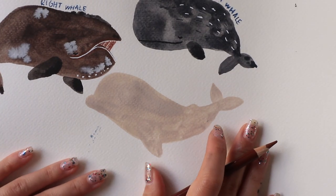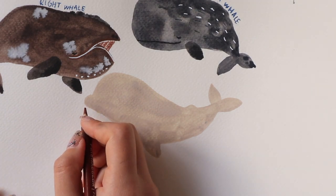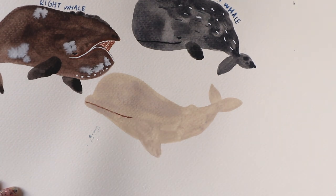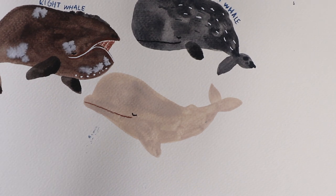I want to make my beluga whale look really happy so I'm going to arch the mouth at the very end using a brown coloured pencil. See, they do look like dolphins, right? They look like white dolphins.